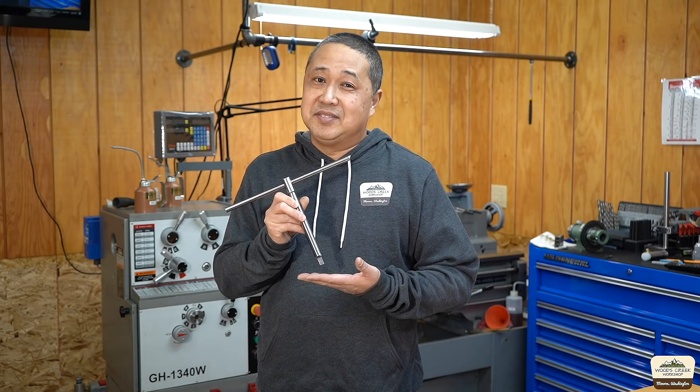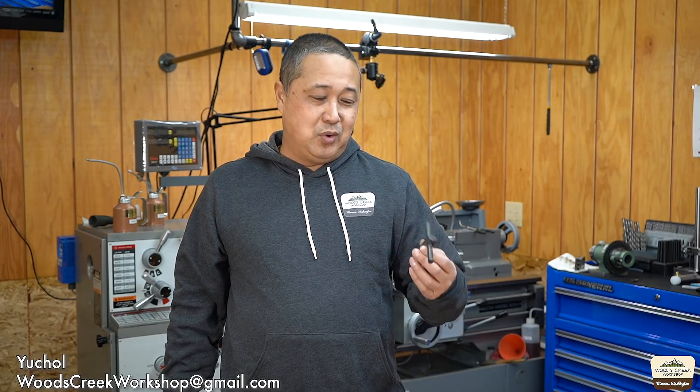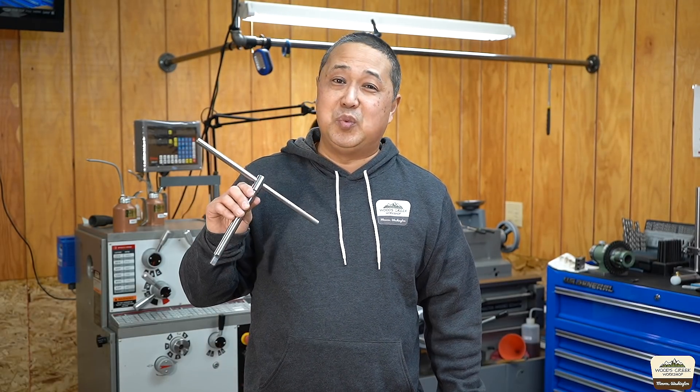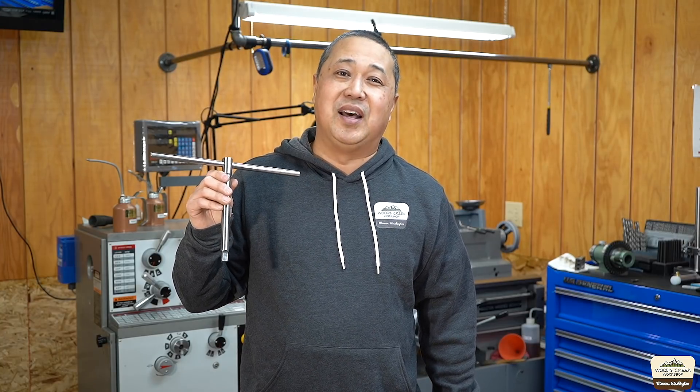If a three jaw chuck with chuck jaws — how many jaws with the chuck jaw? I don't know, but we're going to make one of these. Welcome to Wiz Creek Workshop, my name is Yuchul. If you're still using the original key that came with your lathe or your chuck, watch this video because we're going to make a new one. And the new one, my friend, will change your life.